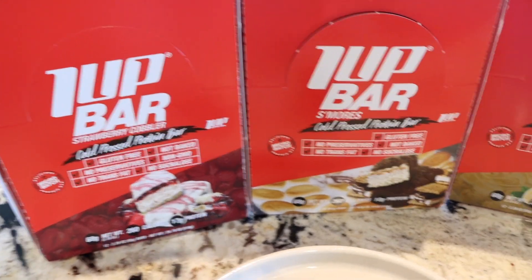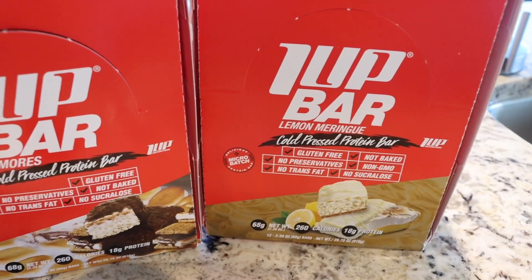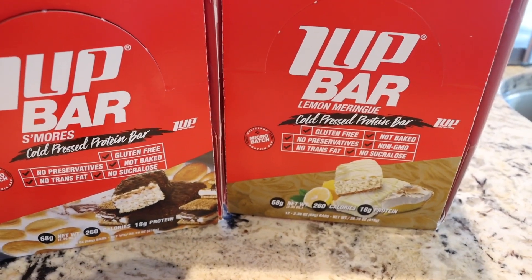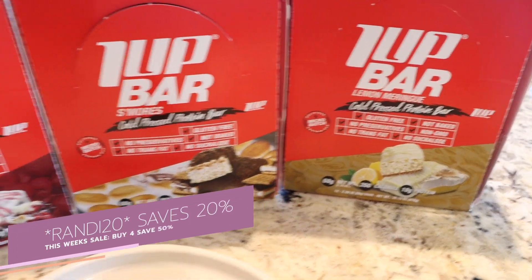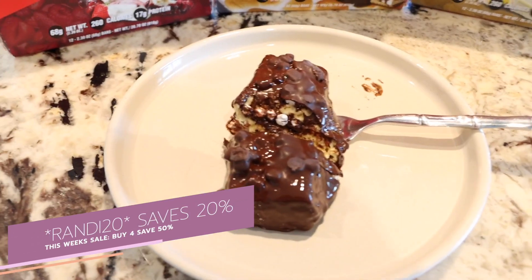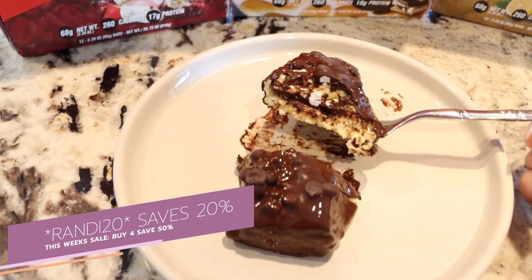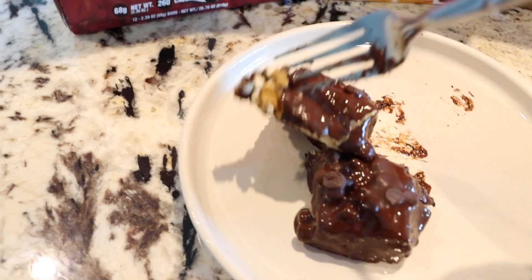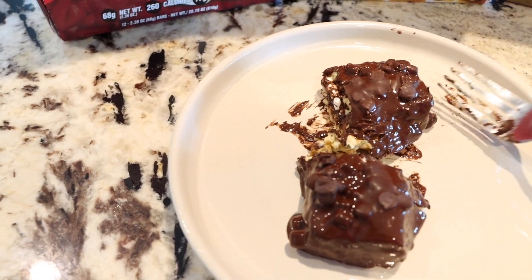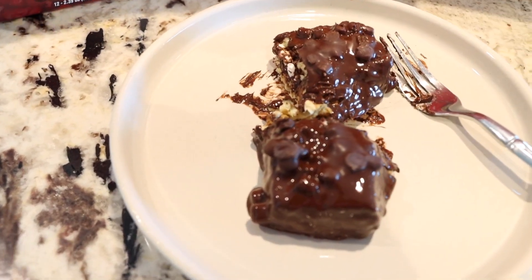My other favorites are the strawberry cobbler — so good — and the s'mores. They also come in lemon meringue for the lemon meringue lovers. My third favorite is definitely the blueberry cobbler, which is already gone. So this is my post-workout. If you guys want to give the 1Up Nutrition bars a try, you can use my code RANDI20 and it saves you an additional 20% on top of all weekly sales.